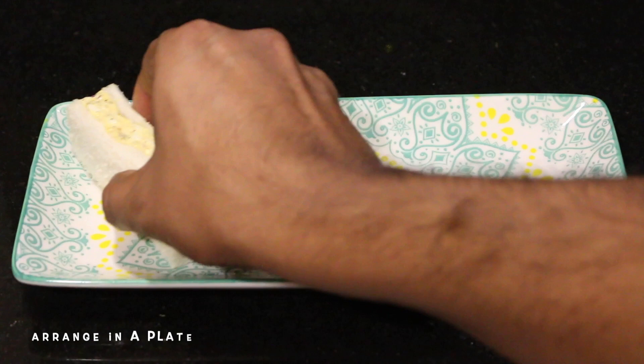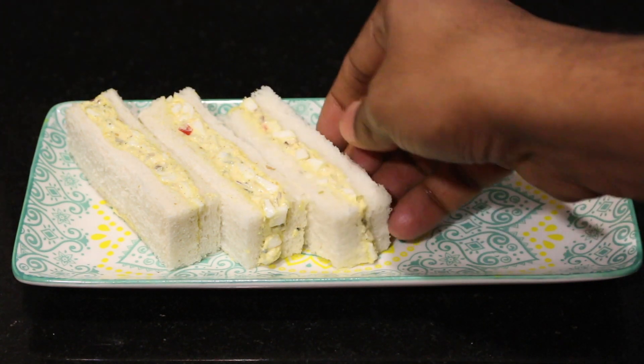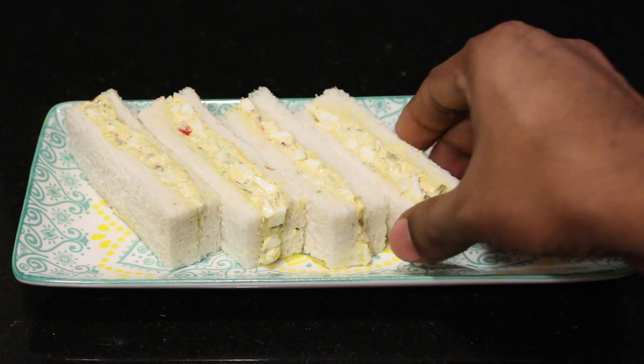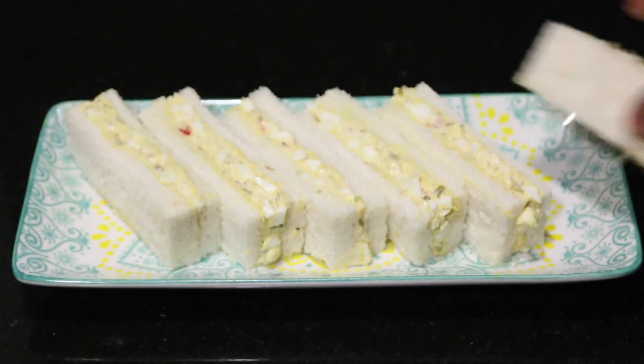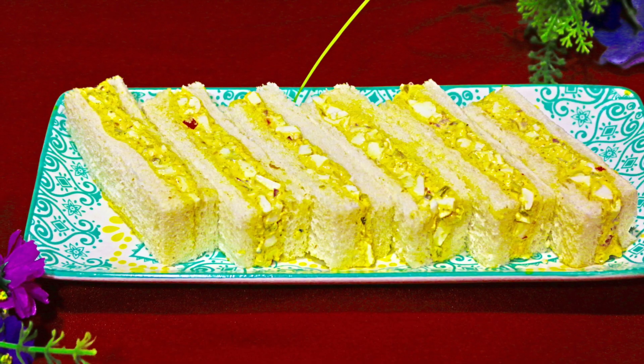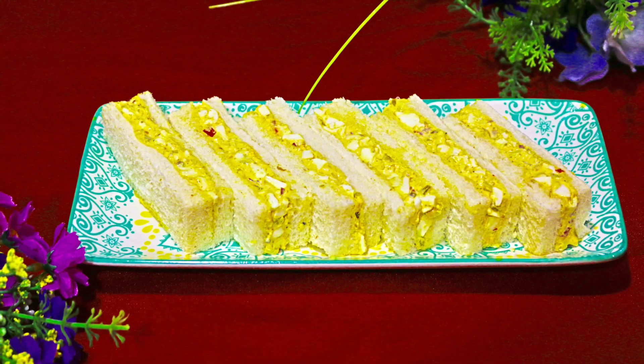Now our perfect egg sandwich is ready for the plate. I will cut it into finger shapes. If you do try this, let me know. Bye!